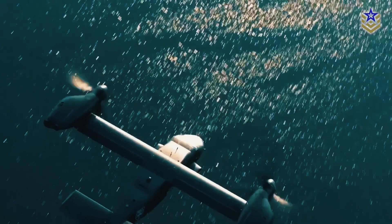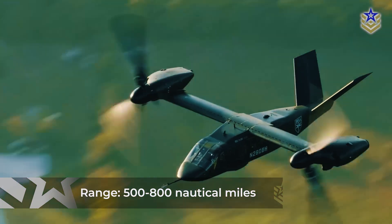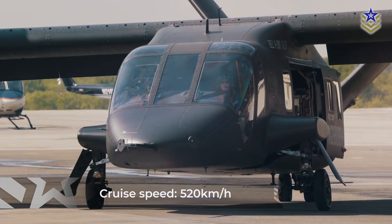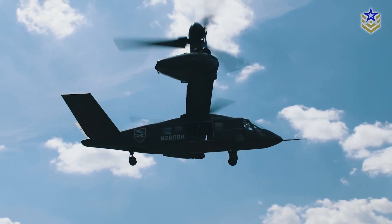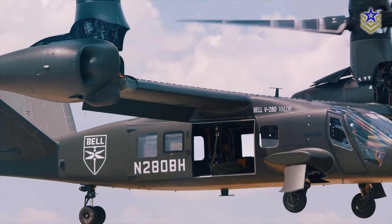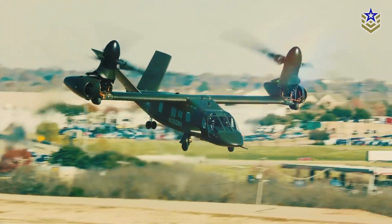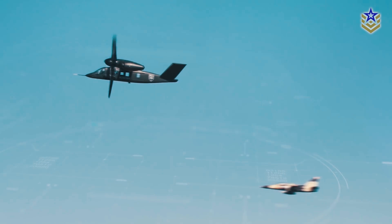The helicopter boasts a combat range of 500 to 800 nautical miles. Its most impressive feature is its top speed, with a maximum cruise speed of 520 kilometers per hour — nearly twice that of the Black Hawk, which has a top speed of 295 kilometers per hour. The V-280 can achieve its high speeds while transporting up to 25% more cargo or 23% more personnel compared to the Black Hawk. Although its tilt-rotor design results in a wider footprint, it is 20% shorter, offering greater landing flexibility.